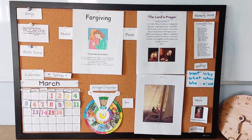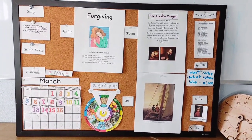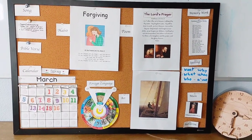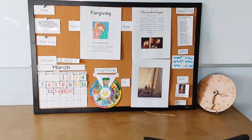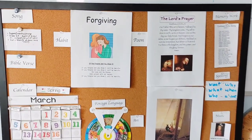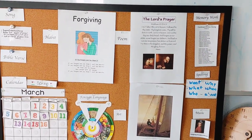Each morning after we do Bible and breakfast, we do some memory work that leads into math. So I bring this cork board with our memory work pieces to my desk area in the homeschool room and we go through each thing. So we have song, Bible verse, calendar, habit, poem.